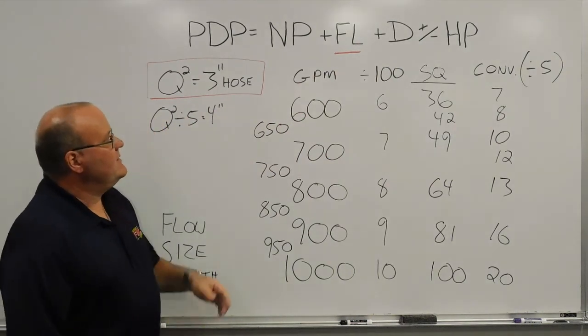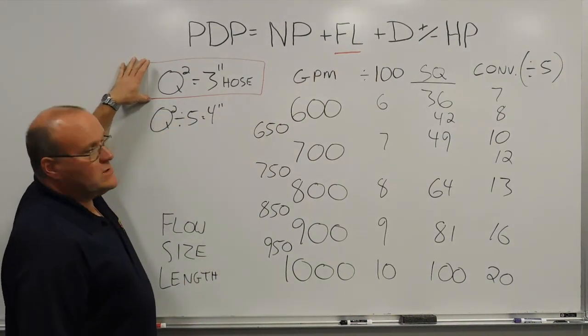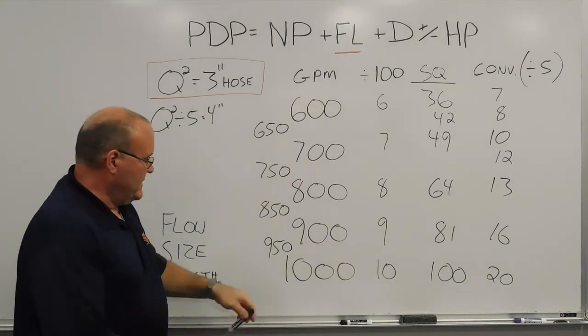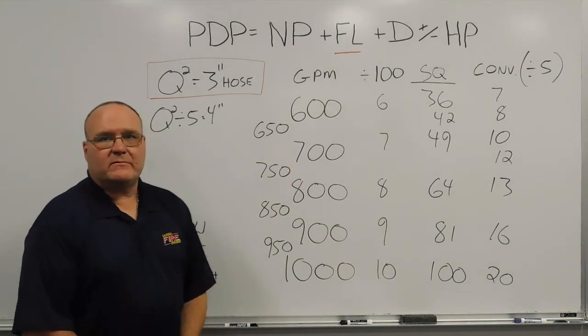So that's the quick down-and-dirty Q-squared friction loss hand method with a conversion factor to 4-inch hose. Start with your 3-inch baseline — Q-squared — then divide by 5 to convert to 4-inch hose. That's today's training. Thank you.